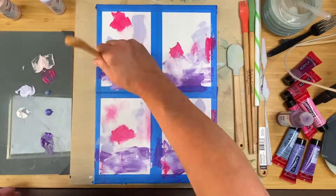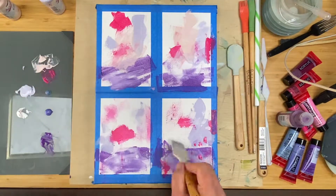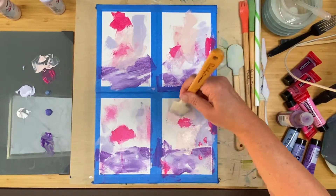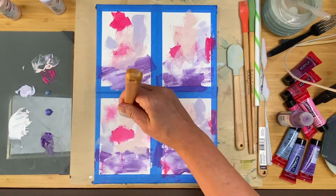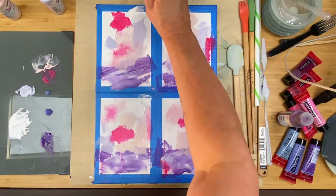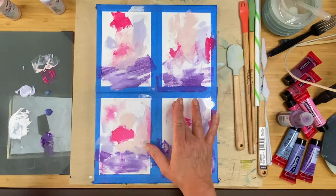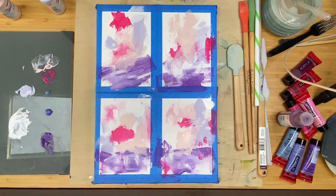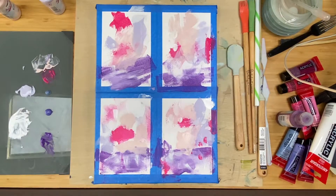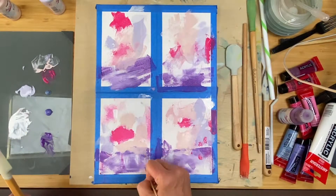Then I wanted to use a pink blush color just to give it a neutral color in the background. It is just about playing with color here for me. Color inspires me, and I've found that the process of painting or making art also inspires me. It's that process — it's not something that I can generally find outside of myself.